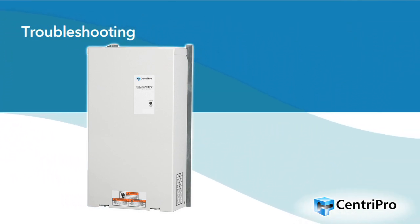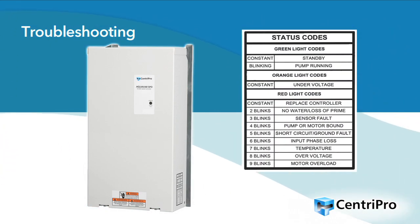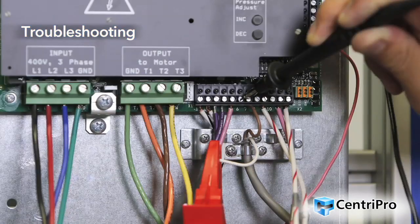AquaVar SPD drives are self-diagnosing controllers. If a problem occurs, observe the status code indicator light color in action, and refer to the status code label on the side of the controller access cover to diagnose system errors. Please note: if no status code indicator light is visible, it means there is either no input voltage or low input voltage that is less than 140 volts AC. Please refer to the fault code restart action table in the IOM for more detail. For additional instructions on troubleshooting the AquaVar SPD, please refer to the IOM for details.